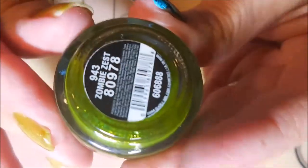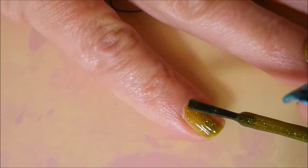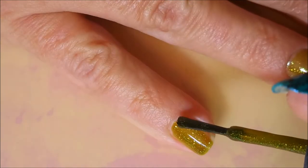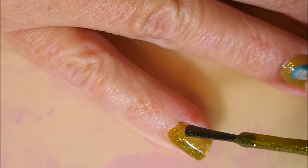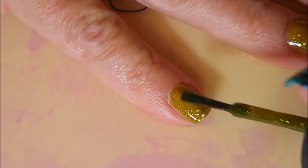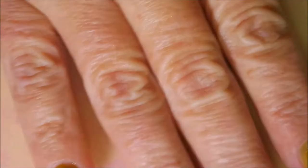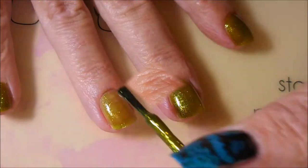Here is China Glaze's Zombie Zest and I already have applied my base coat which is Nelteak's Formula 2. Zombie Zest is one of those funky funky colors — it is green and it's appropriately named. This one's an oldie but goody in my collection.